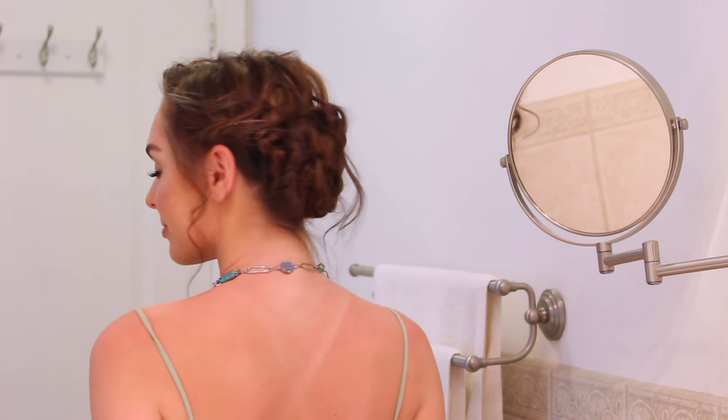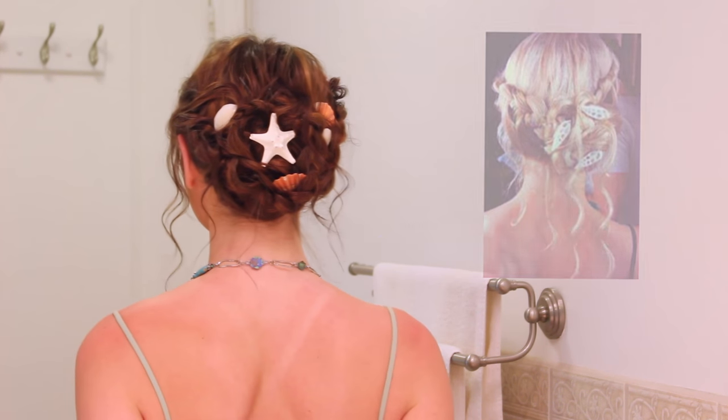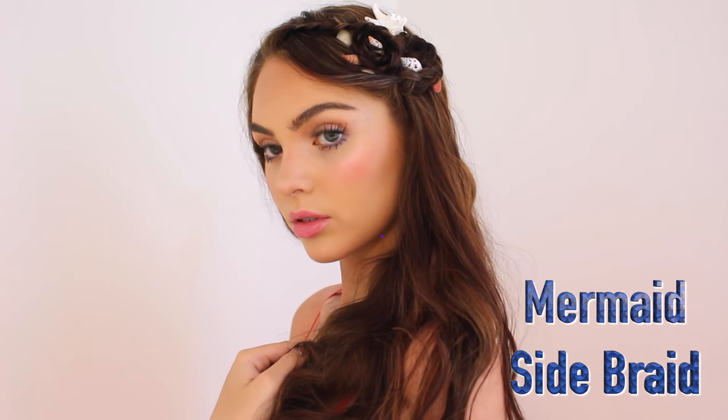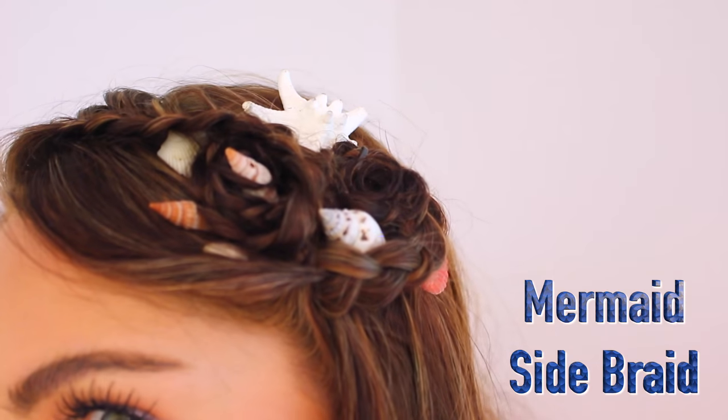Here is the completed hairstyle without accessories — I think it's really cool and kind of bohemian. And here it is with a bunch of seashells. I just added seashells I got from Michaels onto clips and stuck them in my hair, and I think it looks really cool and mermaid-like. Next hairstyle is the mermaid side braid.